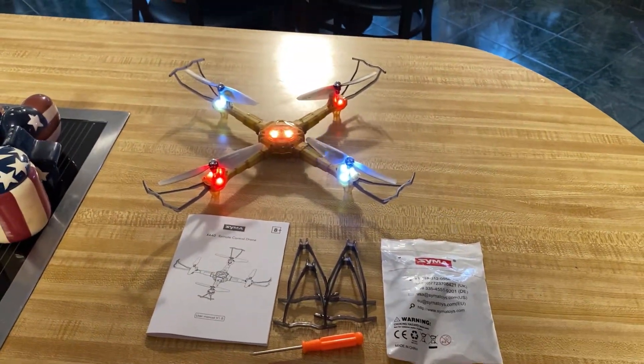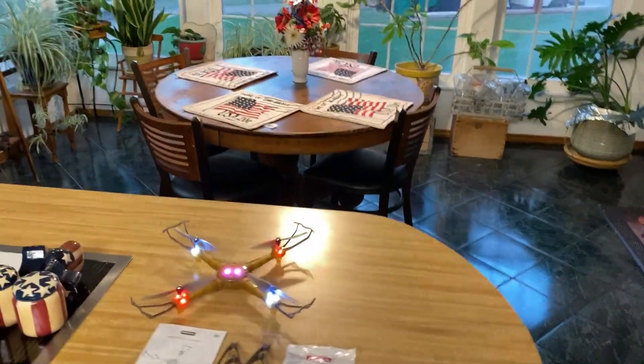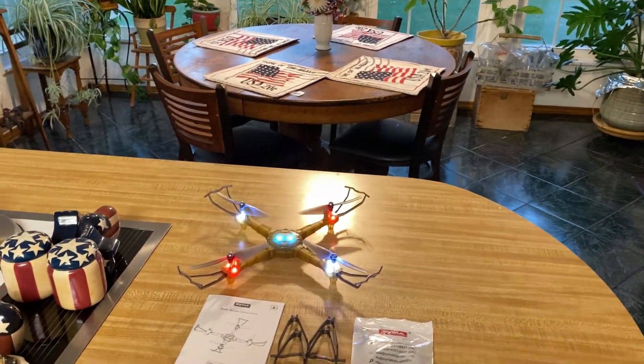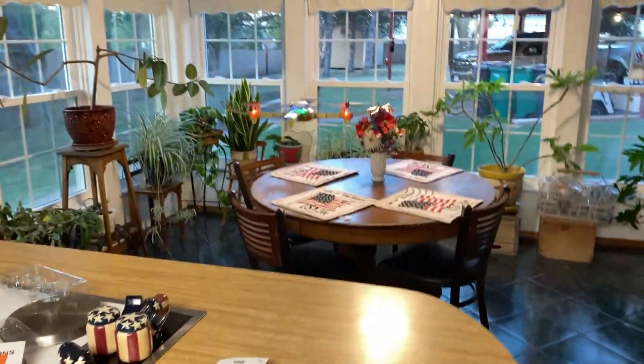I haven't really looked at the instruction manual real well, but I'm going to do a total rookie demo for you here real quick. Watch this — there it goes. Whoa!